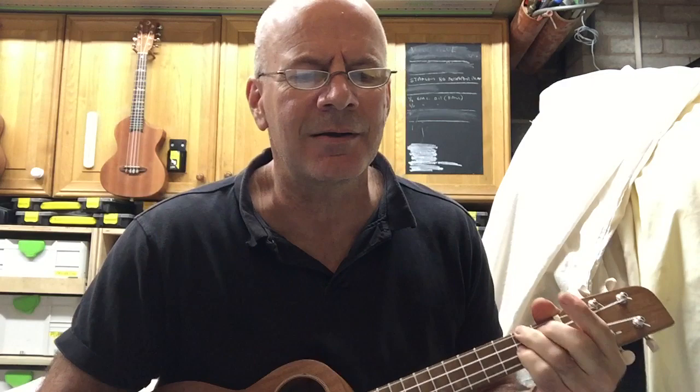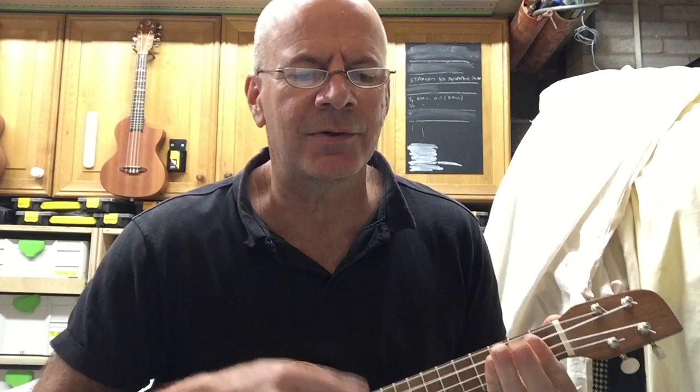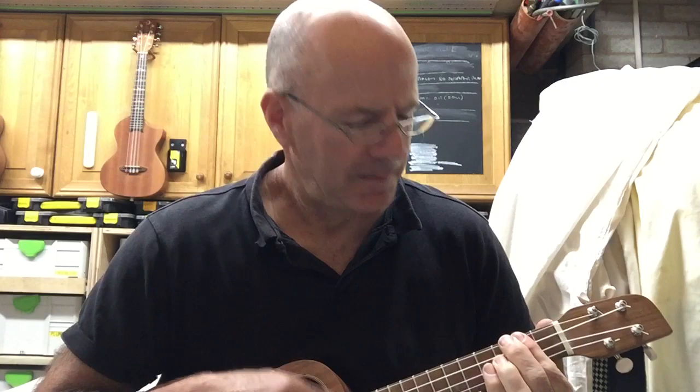And everything's okay. Isn't this a lovely day to be caught in the rain? You were going on your way, now you've got to remain. Just as you were going, leaving me all at sea, the clouds broke and they broke — oh what a break for me.